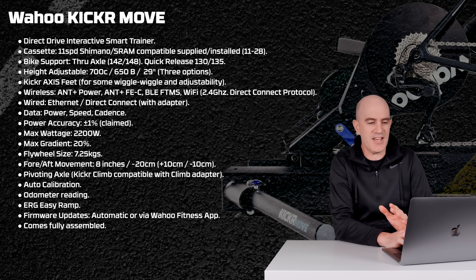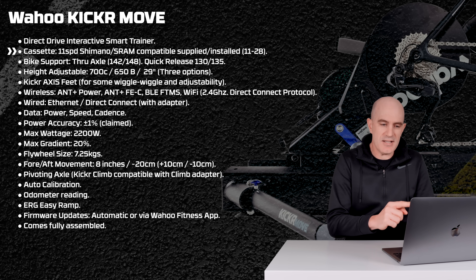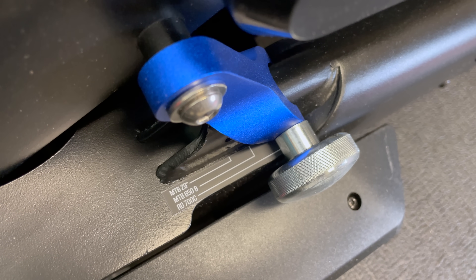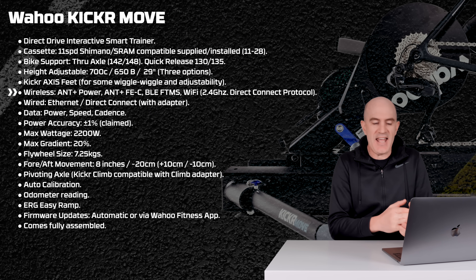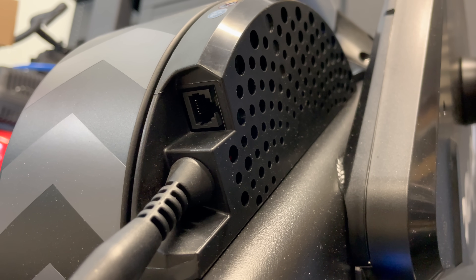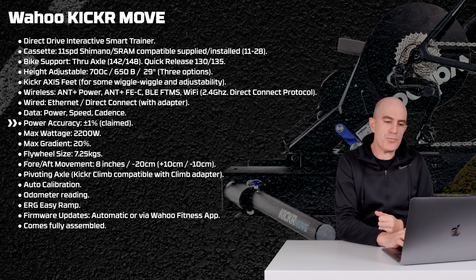A quick run through the technical specifications of the Kicker Move direct drive interactive smart trainer. The rear wheel comes off, bike goes on. It ships with an 11-speed Shimano/SRAM compatible cassette. It's an 11-28. Bike compatibility, as expected: through axle 142 and 148, as well as quick release 130 and 135. Height adjustments down to three — comes with 700c, 650b, and 29 inch. Includes the Kicker Axis feet for some wiggle and adjustability. Over wireless: ANT+ Power, ANT+ FEC, Bluetooth FTMS, and Wi-Fi 2.4GHz Direct Connect protocol. It also supports the Direct Connect wired dongle.